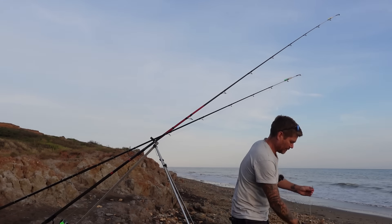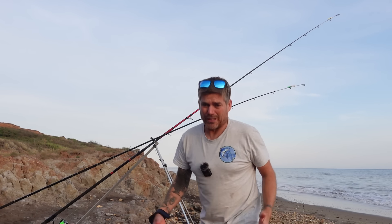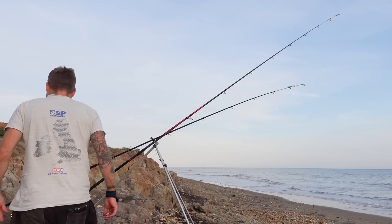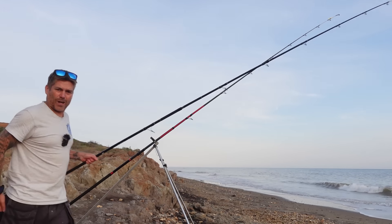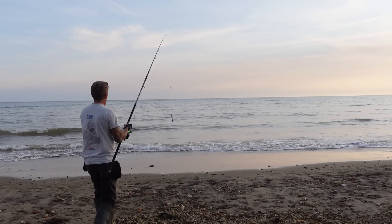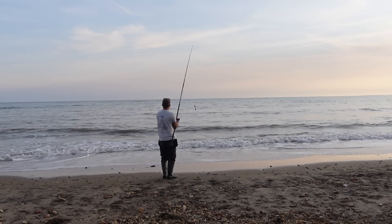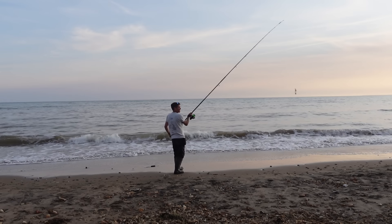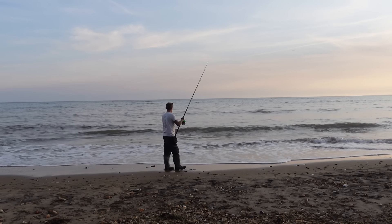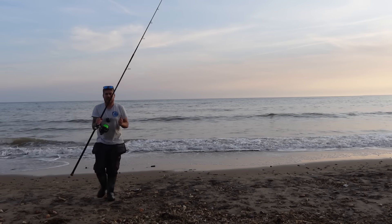I'm going to change it up a little bit — I'll pop this one in a little bit closer. I was absolutely whacking the other one out there, but this one I'll try and keep in a bit closer and see if we can pick up a wandering bass or something. It's only a small crab bait — half a peeler spider crab and a small one at that. Just giving this a little flick out. Hopefully that'll pick something up.